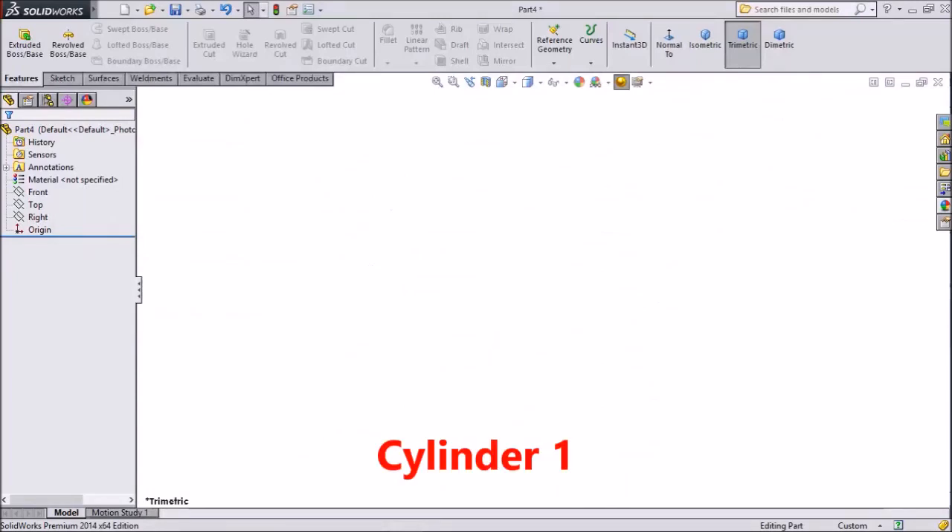Hi friends, this is Mehta from CATCAN Tutorial. Today we are going to create Hydraulic Cylinders for our Focusing. There are two types of cylinders, so let's start.